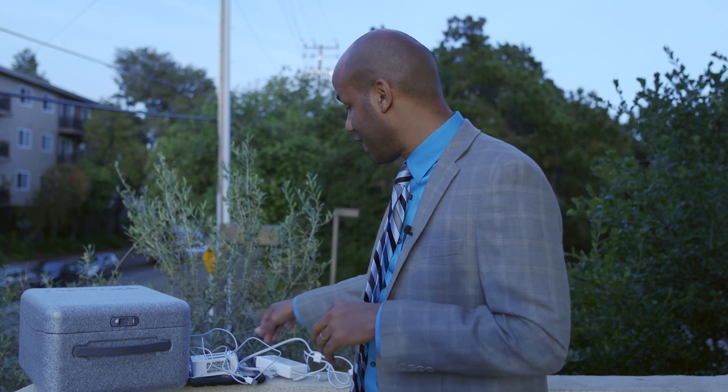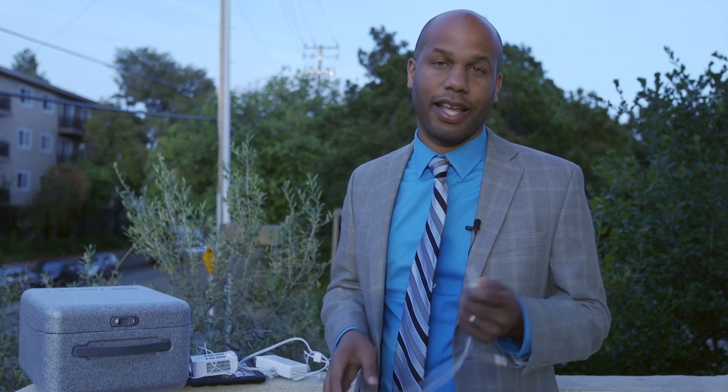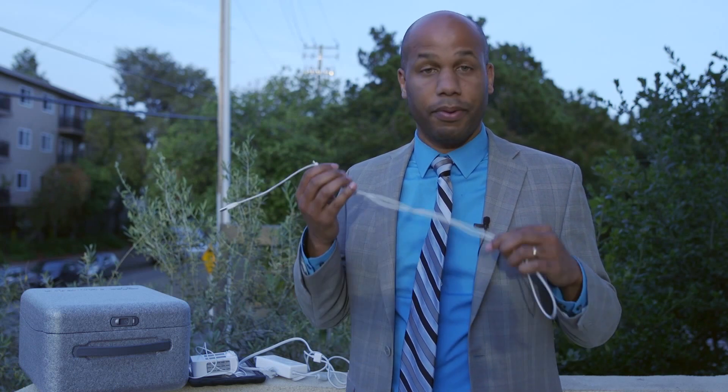I think the biggest thing and the most important thing — and the easiest thing to forget — is your connection cable for your iPad or your iPhone. I'm going to bring an iPad cable, and this is something that you can leave in the wall and forget all about it.